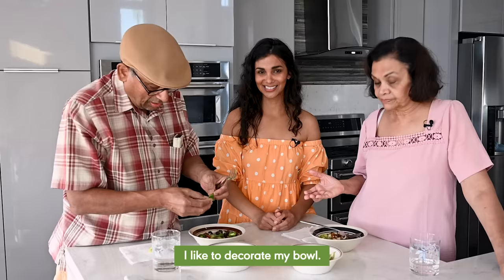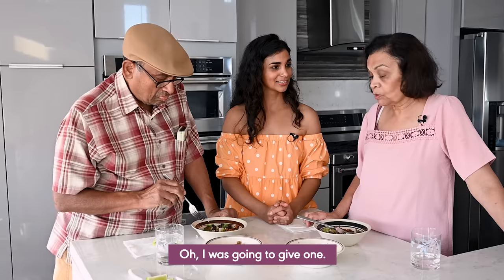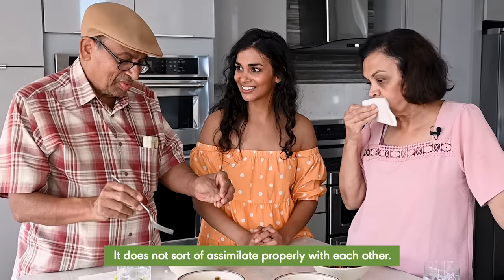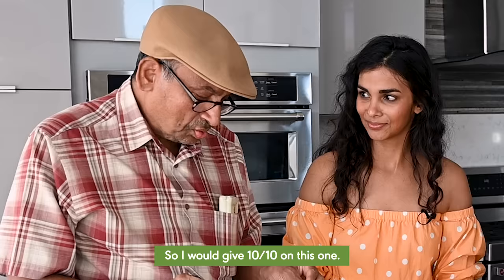Is it spicy enough for you? I sliced some chili peppers — I like to decorate my bowl. Now that's a burrito bowl! Fantastic. So if you had to grade the first bowl you ate, what grade would you give it? I would give number four out of ten. I was going to give one. It feels as if you put everything together but it does not sort of assimilate properly with each other — this one does it very well. So I would give 10 out of 10. Me too. I'll give 12 out of 10.